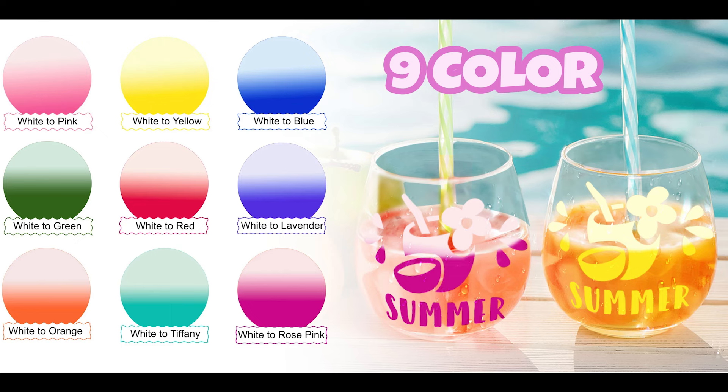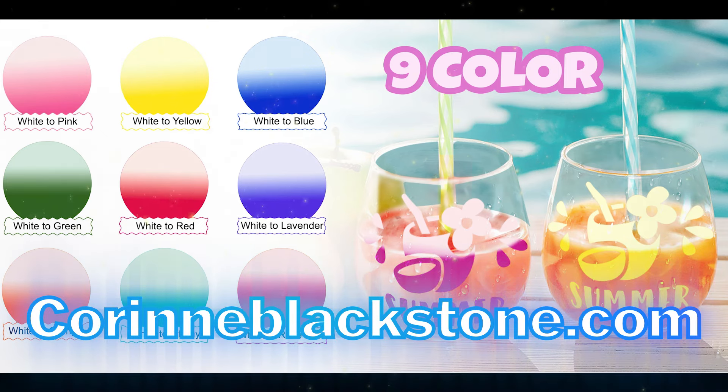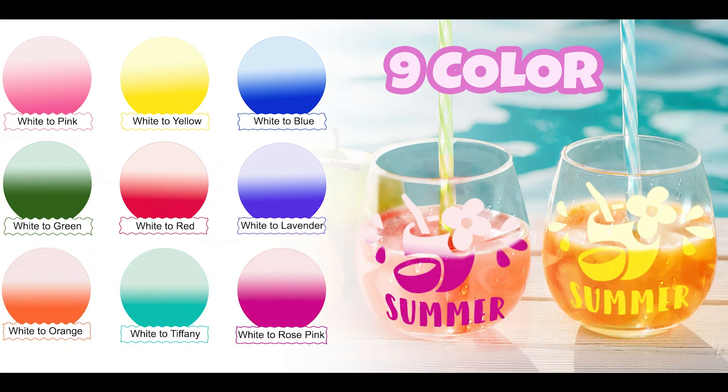We're going to be doing a Libby cup wrap and I have free templates available on my website, which I will link down below for you. You can simply grab those and it's going to help you make your templates really fit with your design.